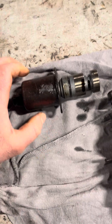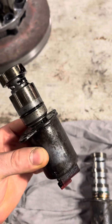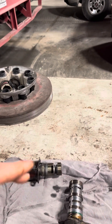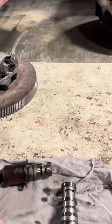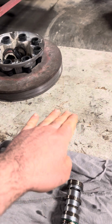The oil thermostat solenoid opens up the oil passage when it reaches a certain temperature. It's a smaller one. When you're looking at the filter pad from the passenger side, it'll be going straight into it.